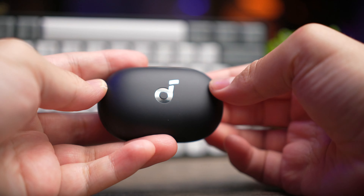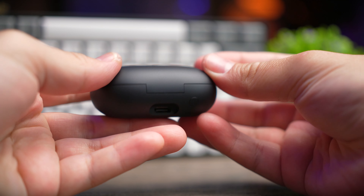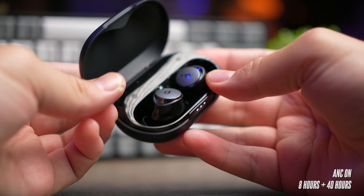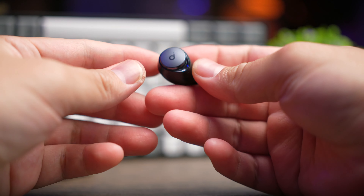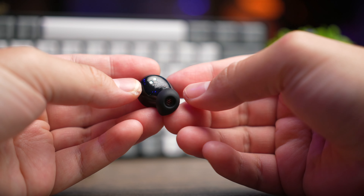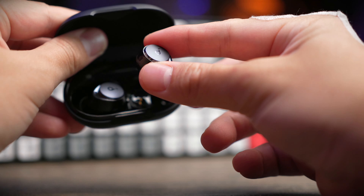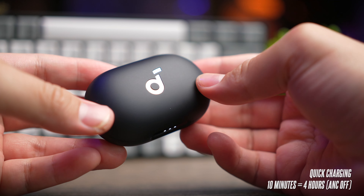Soundcore did an amazing job with battery life. Without ANC, these earbuds give you 10 hours with 50 additional hours in the case. With ANC, you get about 8 hours with 40 additional hours from the case — already better than most earbuds on the market. Note that these ratings are at medium volume using AAC, and LDAC will drain the battery faster. The earbuds also support quick charging: 10 minutes of charge gives you 4 hours of playback without ANC.